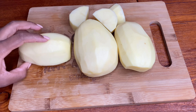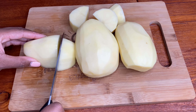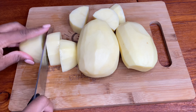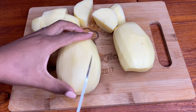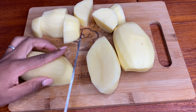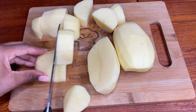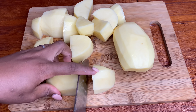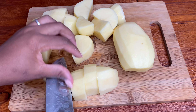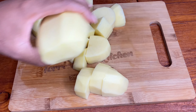I'm going to go ahead and chop them all up and then we're going to pop them in a bowl with some cool water.